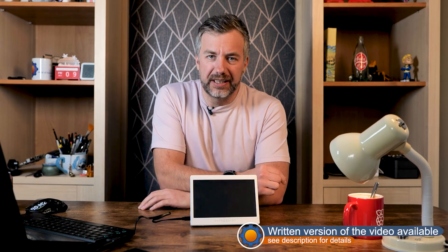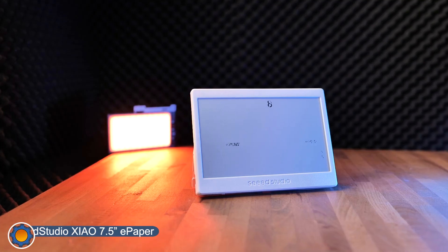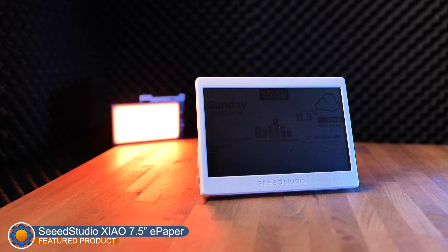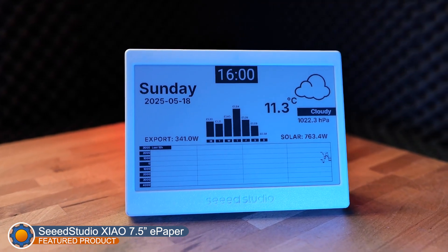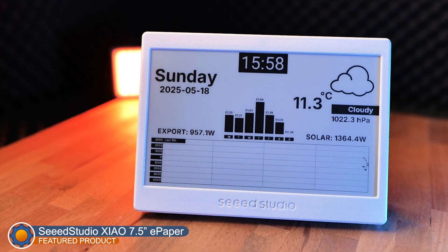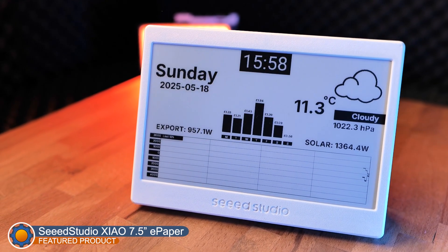What I've got today is a Seed Studio ePaper display with a Xiao ESP32C3 module inside it. Just bear in mind that the copy I've got is a prototype — I received it early and it comes with a 3D printed case. If you're going to order yourself, you'll get a slightly more polished version of this device.